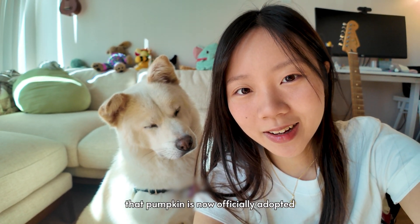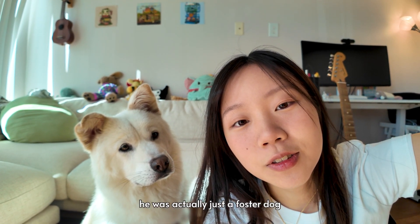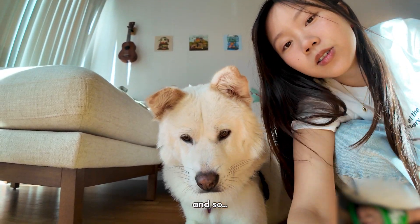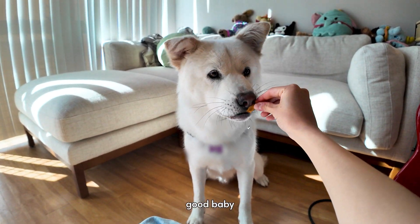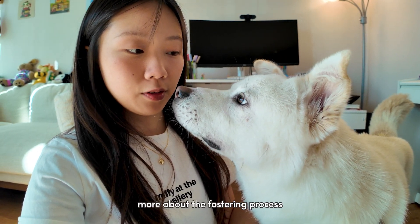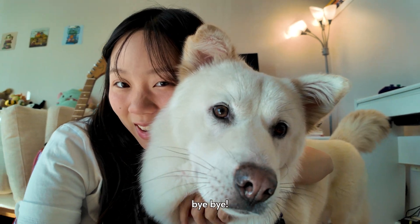Hi guys, I just wanted to let you know that Pumpkin is now officially adopted by me. This whole time he was actually just a foster dog, but he's really just my baby so I could not let this guy go. And so it's official — he's adopted by me. High five. Good baby. So do let me know if you guys are interested in learning more about the fostering process. Happy to share and happy to make any video if people are interested in that. Bye-bye. Thanks for watching.